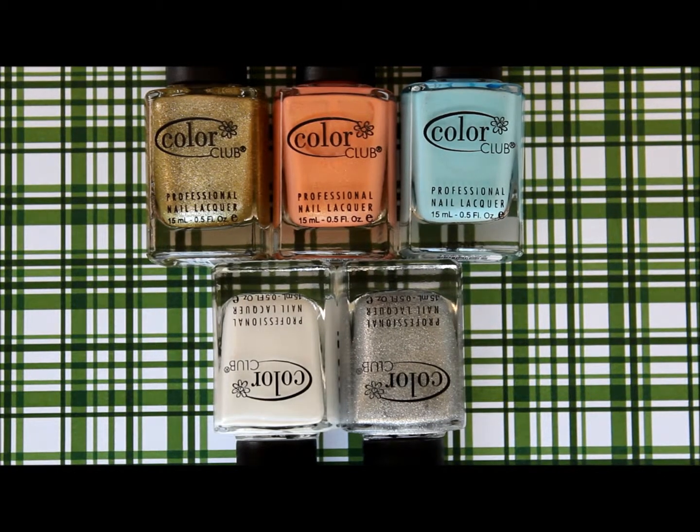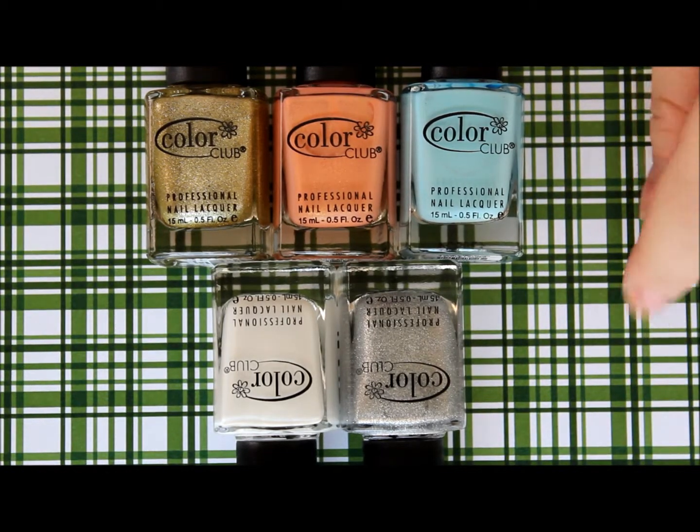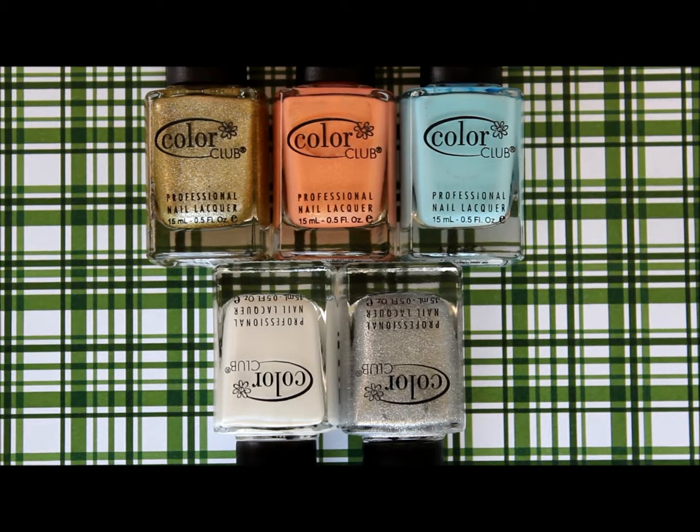Hey everybody, today I have to share with you the Color Club Sea Salt Collection. I have five of the six shades. The one that is missing is called Riviera and it's like a teal or seafoam green. So I'm going to be able to show you live applications of these five colors today and then give you my review at the end. So stay tuned.